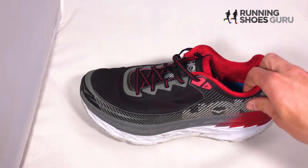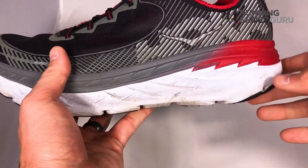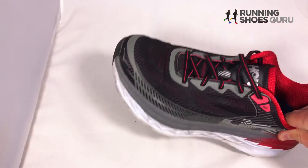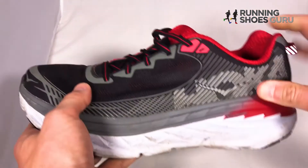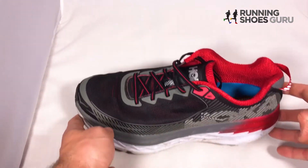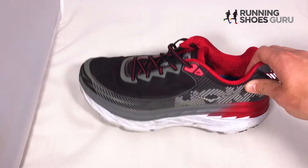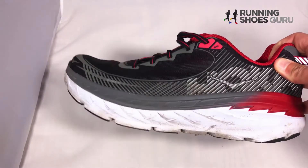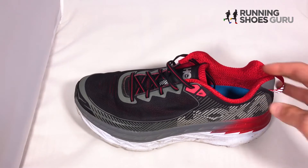The shoe also has a rocker design, so it kind of curls up in the front and the back. When your shoe hits the pavement, it can roll off a little bit smoother. I think that does add a lot to the smooth ride. You don't get the responsiveness you would in a traditional shoe, but for a maximum cushioning shoe like this, the rocker design is really nice to have.